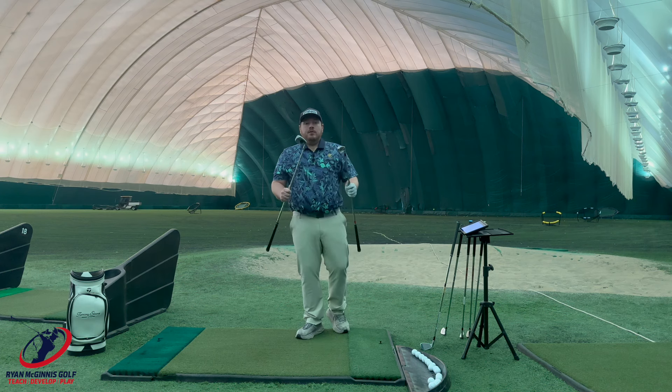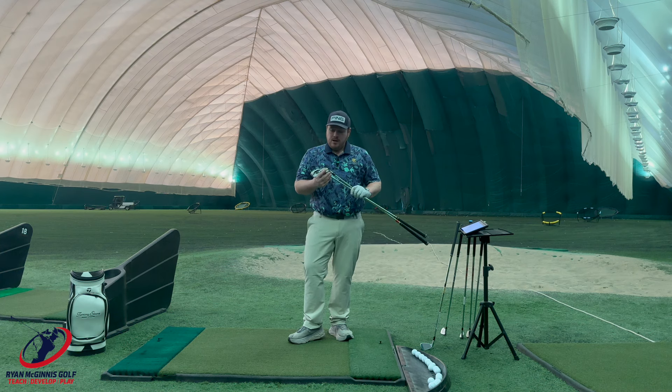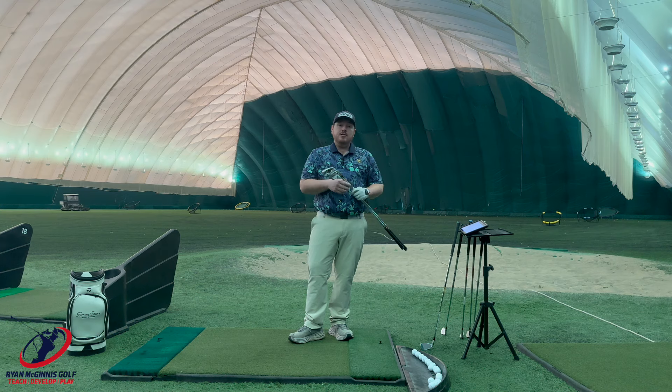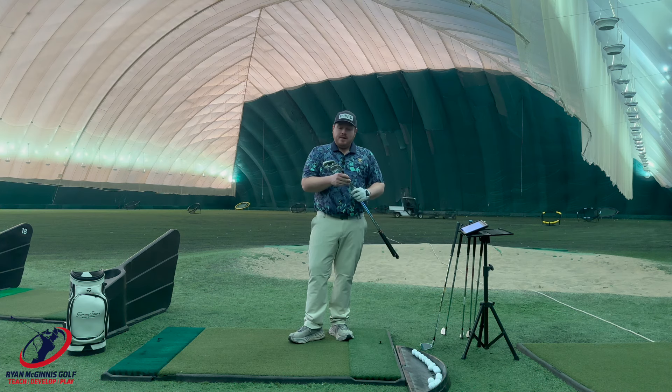So I'm going to put both of them — Ping's a little ahead of the Callaway, but they're very close. If you're someone looking to get fit for golf clubs, make sure you try out the Ping G430 and the Callaway AI Smoke Iron. TaylorMade, close number three. Then I would say Mizuno number four, Titleist number five. Cobra and Cleveland towards the end of the pack in this one.